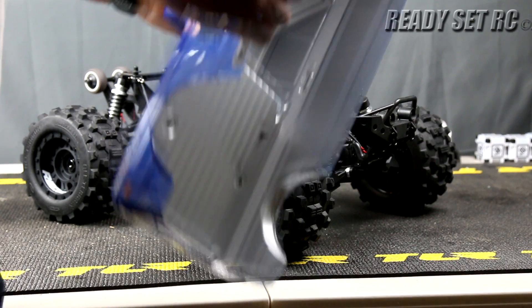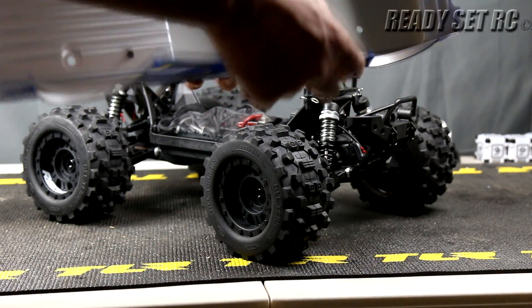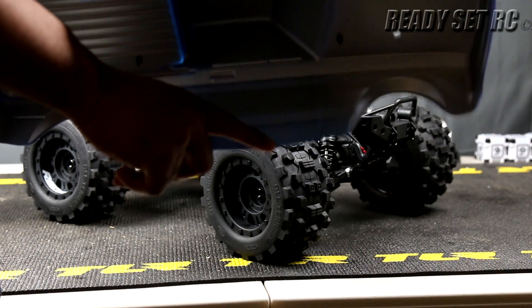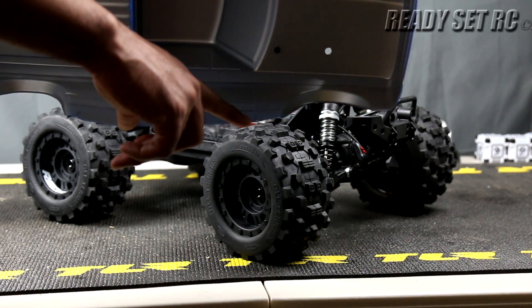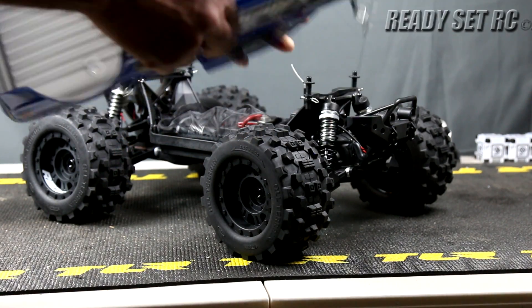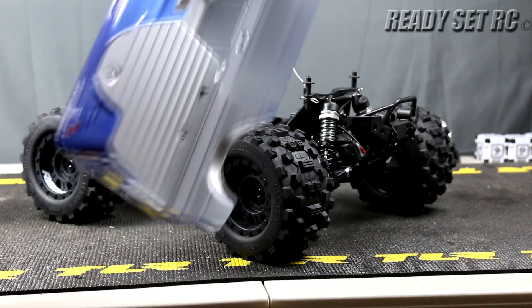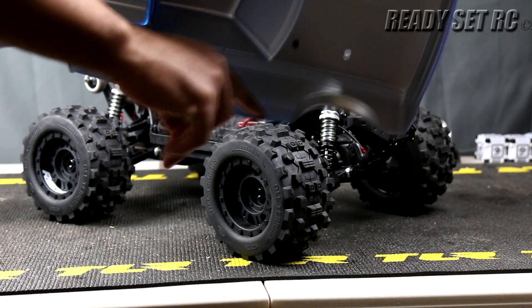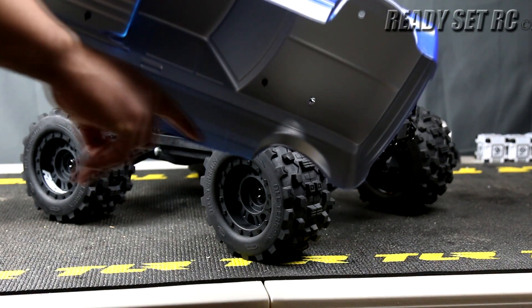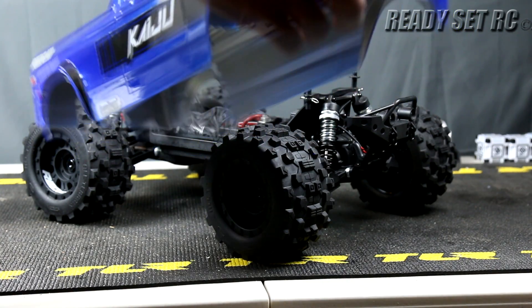Let's get this body off. I'm already getting a little bit of rubbing here on the body — and I didn't even run this yet. It happened just from taking it out of the box.